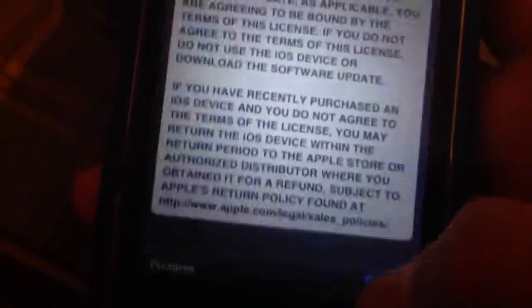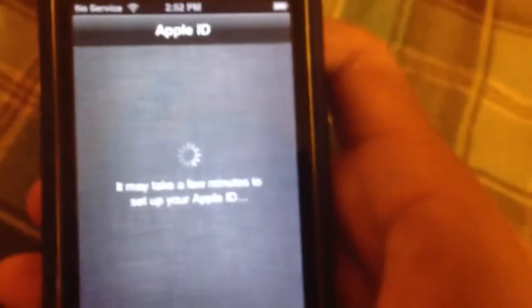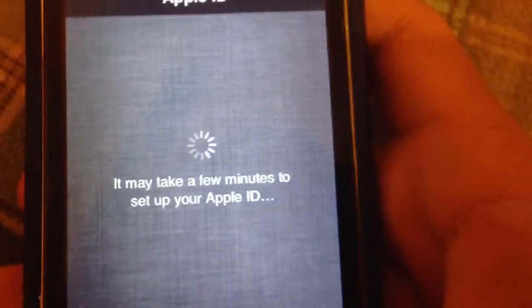Okay, here we go. I don't know if I'm going to read this. Agree, and Apple ID may take a few minutes. This iPhone has no service. Just setting up my new iPhone 3GS. See how fast it goes.